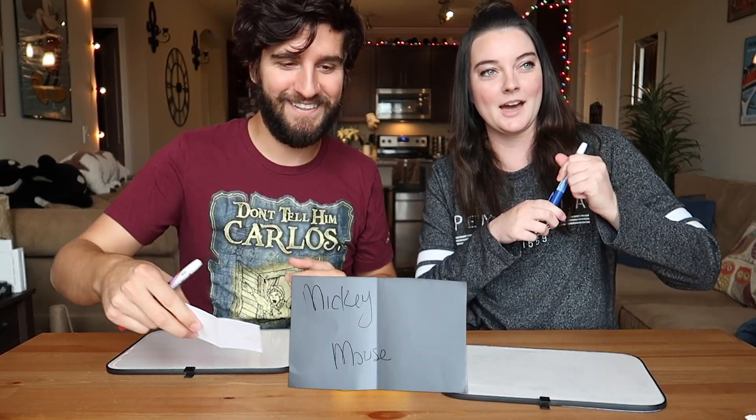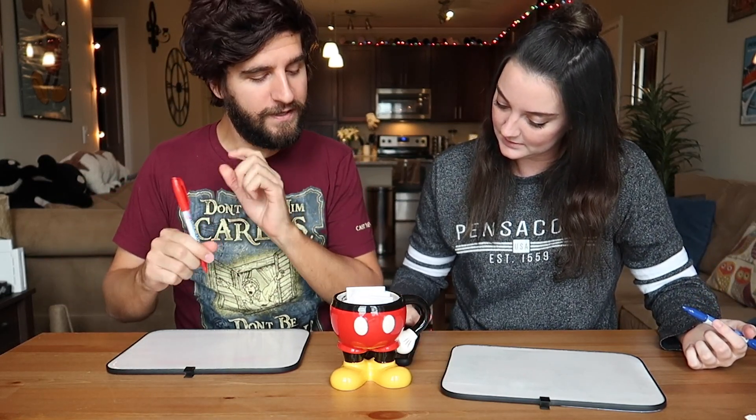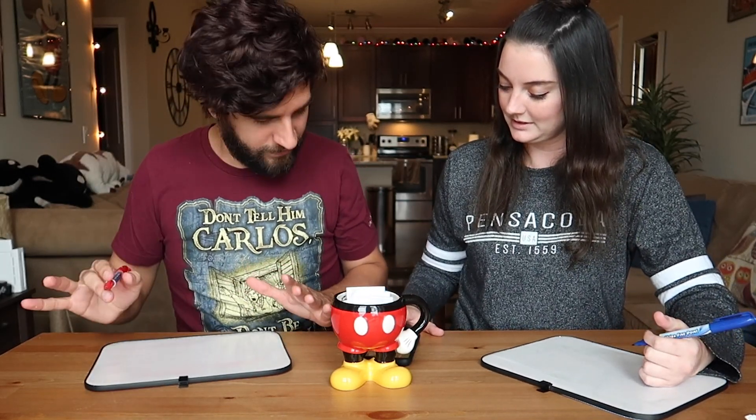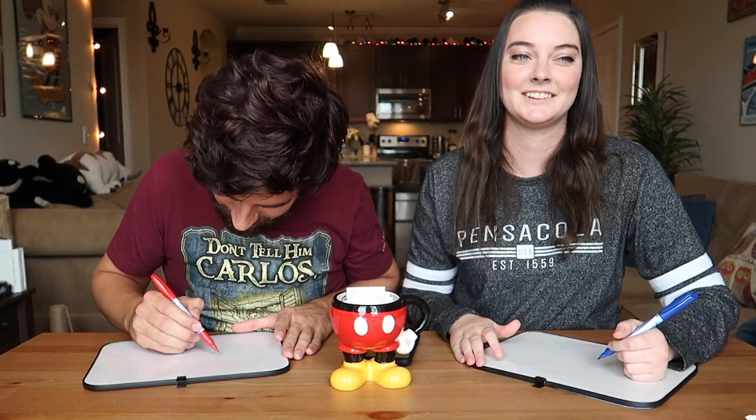Time for our next drawing, which is going to be Mickey Mouse — good old Mickey Mouse. Are you ready for the timer? A minute is a little bit longer than I thought it was. I'm actually pretty happy that we decided on a minute because it could have been like a 30-second super speed drawing. Mickey Mouse — I forgot what that guy looks like.